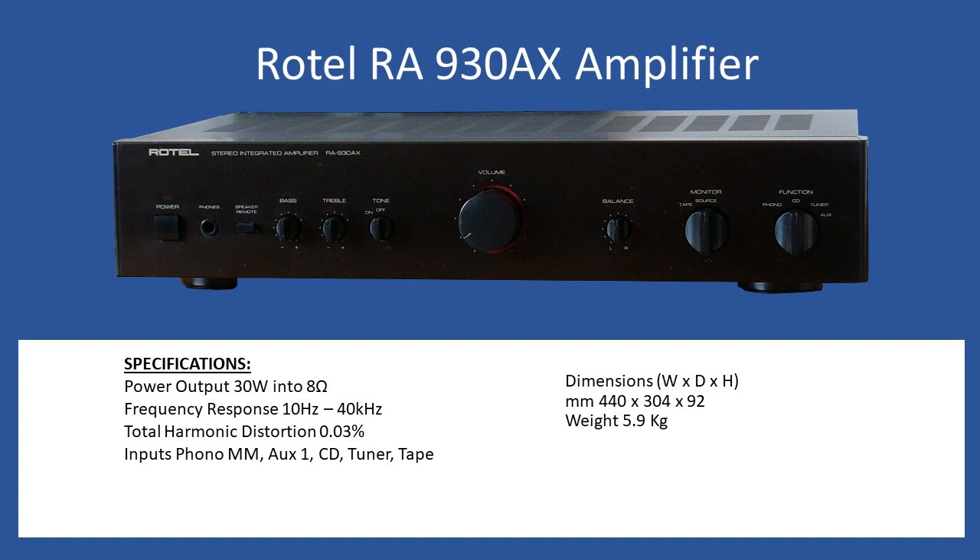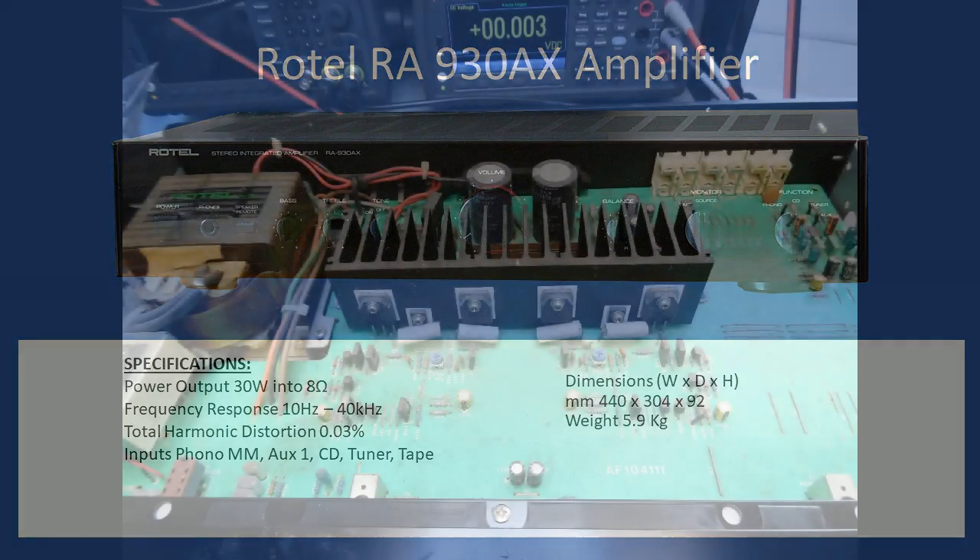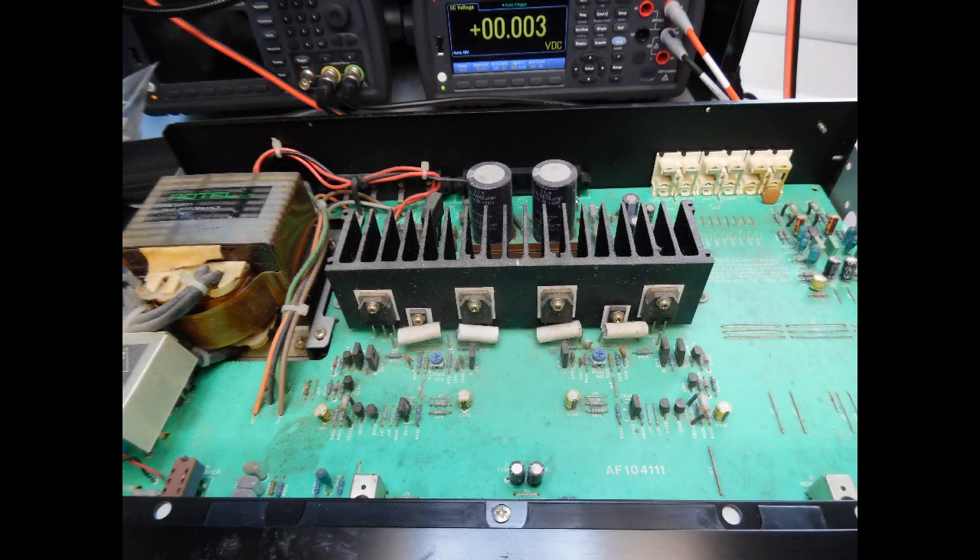So what was the issue when this amplifier arrived? It didn't have the classic blown protection fuses for the speakers — either one or two — and no other electronic faults as such. All fuses were intact. When the amplifier was put on test, the main issue was that you couldn't get the left channel when you selected the remote speakers.